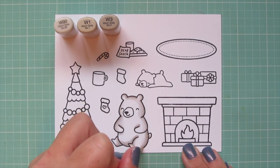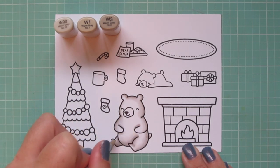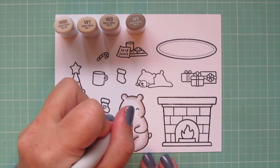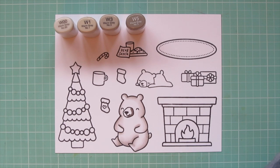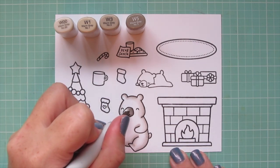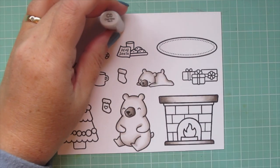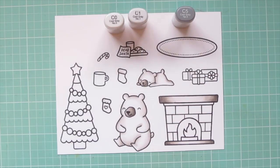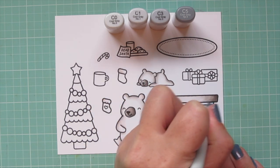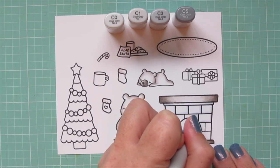You could color the muzzle white as well, but I wanted something a little different, so I'm pulling in the W5 to make a darker gray-black muzzle. I'm using the W5 as my shadow, then blending out with the W3 and filling in with the W1. Then I'll do the baby bear off screen since he's colored exactly the same. I also did the top and bottom of the fireplace with warm grays, and now I'm switching over to cool grays.